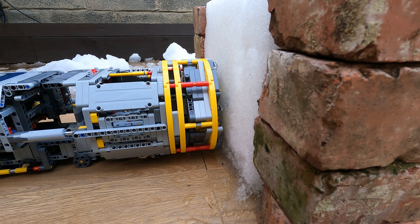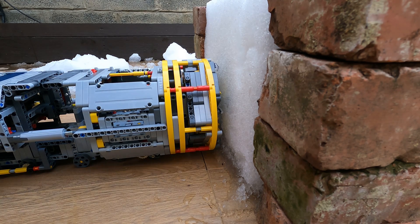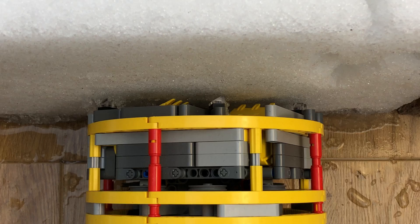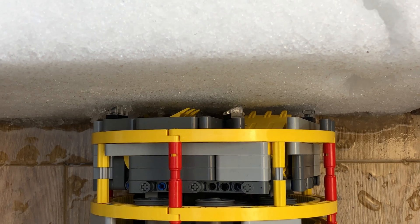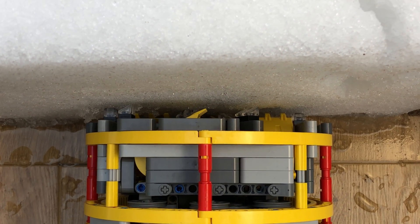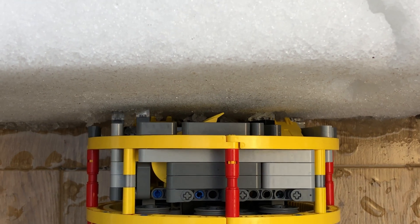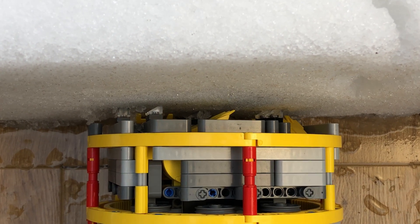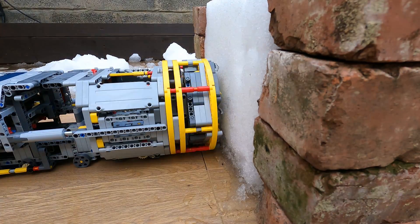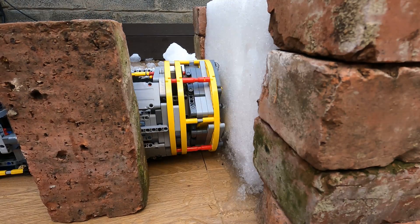Now it's starting to make contact and it's starting to scrape away at that snow block. Here's a view from above and you can see the snow getting scraped away on the left using those headlight pieces from the original Bucket Wheel Excavator set that I have fashioned as diamond cutters for the TBM. Now I'm fast-forwarding so we can see it crunch away at the snow block.